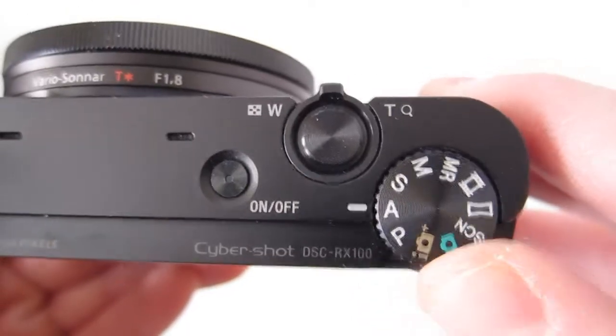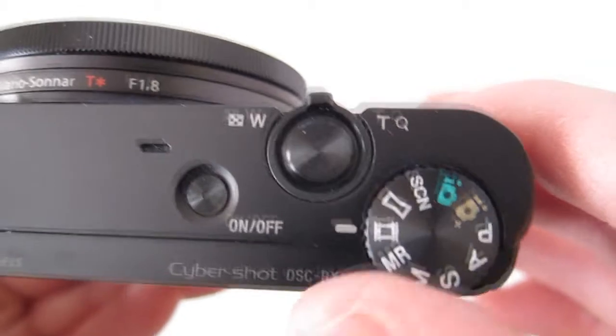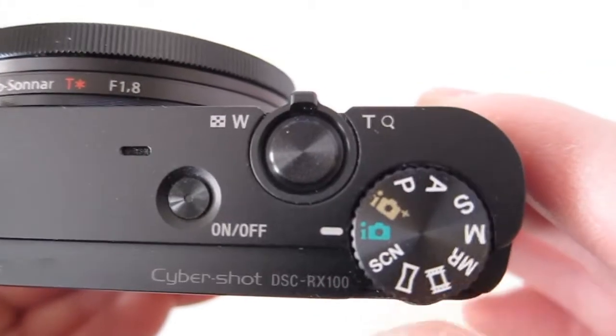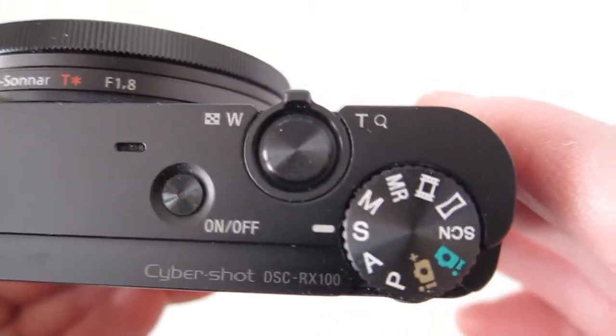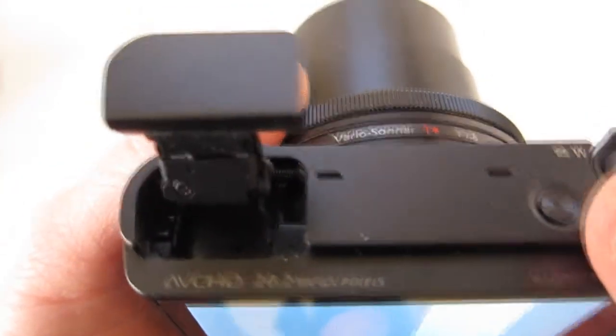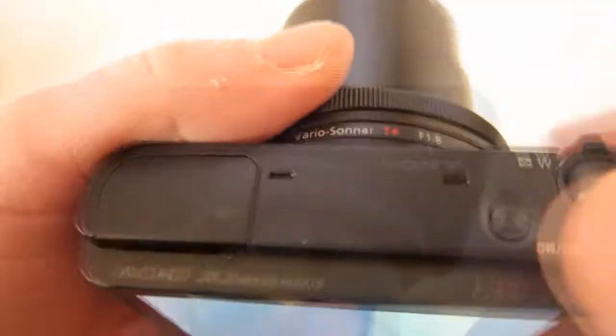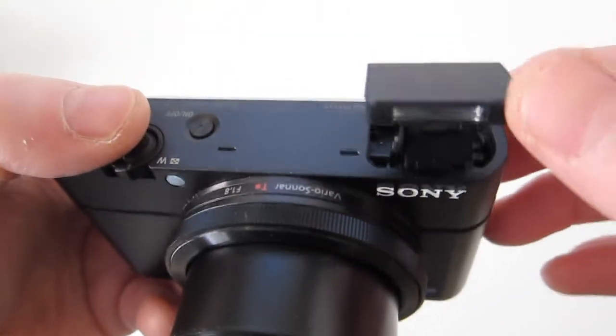It is a bit spendy — I think it's priced a little high. I understand why, it has a large sensor and all, but there are other cameras that are going to be more affordable, like the LX7 or the S100. Of course they don't have the large sensor that this one has.